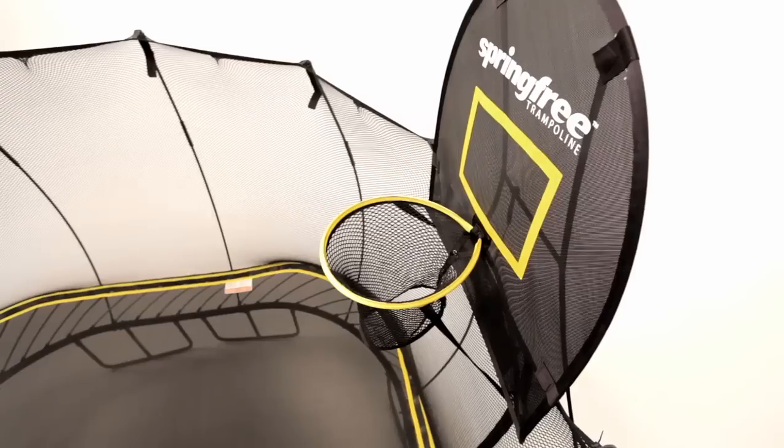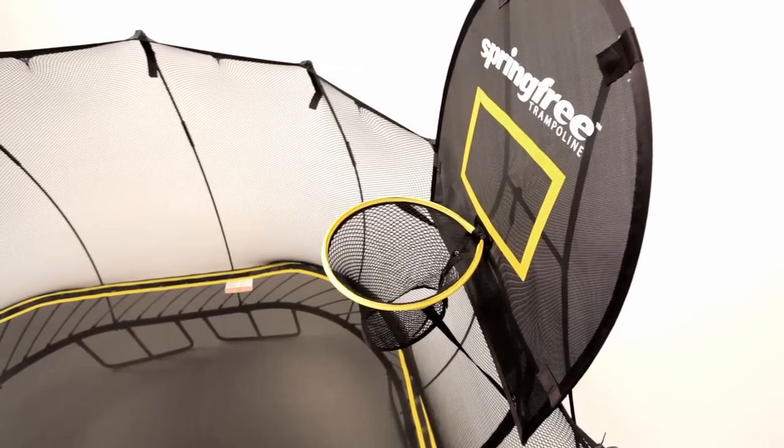Let's talk about the Springfree Trampoline Flexer Hoop. You might ask why we have a hoop. Initially we didn't have one — we didn't want one. We felt that they were too dangerous to have on a trampoline. Those hard bits, people bang their heads on, they get caught in, and all sorts of things go wrong with hoops on trampolines.